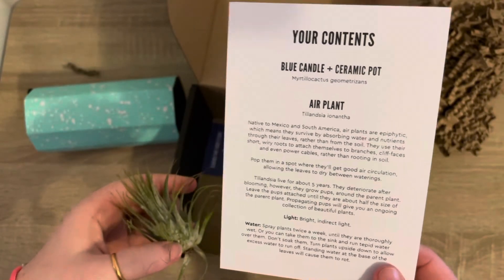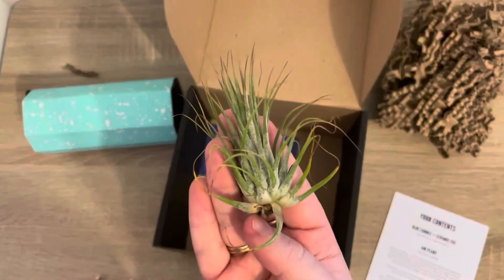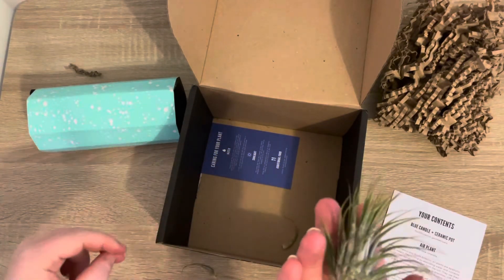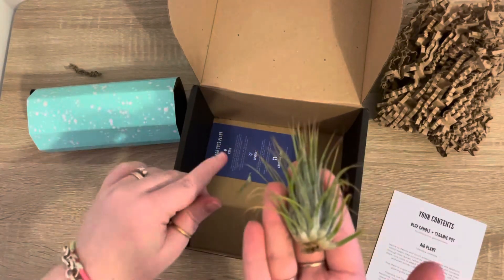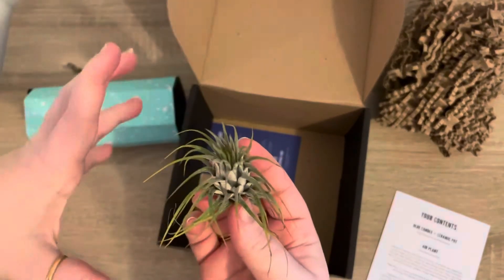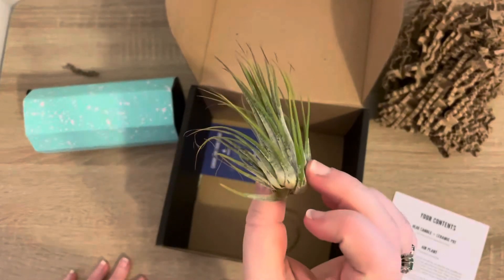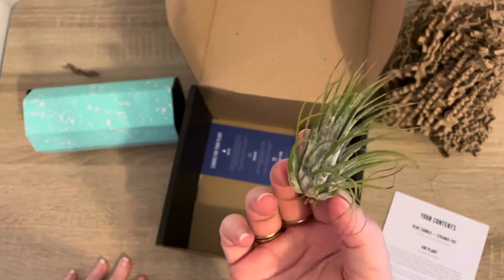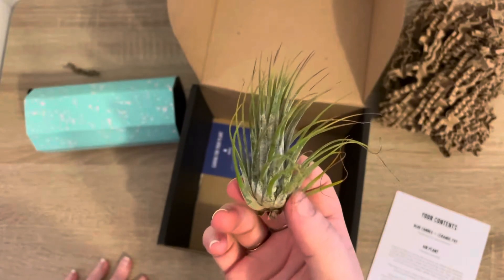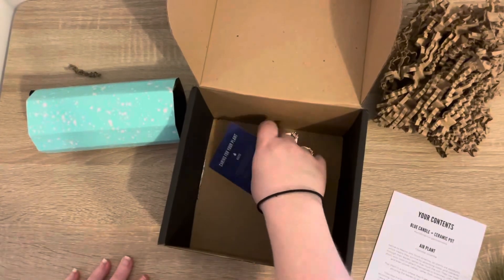I have no idea how to look after air plants. One leaf is a little bit floppy so I might just take that one off, but it's been in the box for well over a week so I'm not surprised it's a little bit crispy. I've seen loads of people rave about them, especially the xenographica — the ones with really thick leaves that look a bit like the top of a mop. I don't have any air plants so this is a really nice addition to my collection. If there are any air plant experts, please give me some tips and advice in the comments!